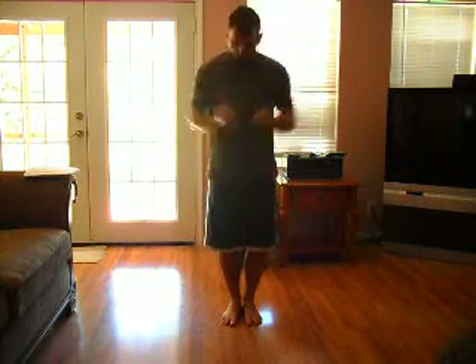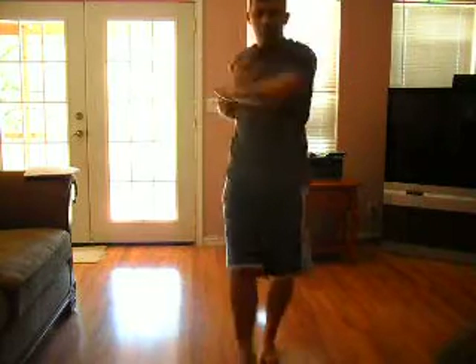First you bow. Bring your arms in. Elbow strike. Double fist to the front. Cross left over right. Double back fist to the outside. Bring them in, left over right. Elbow strike. Double back fist. Then you bow.